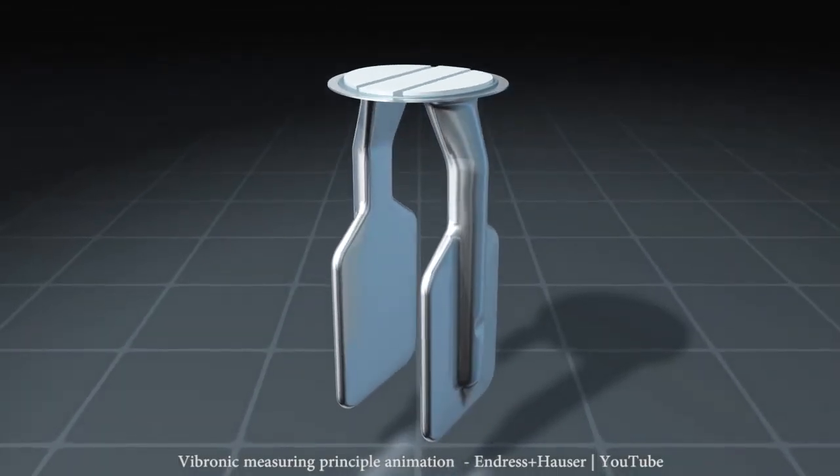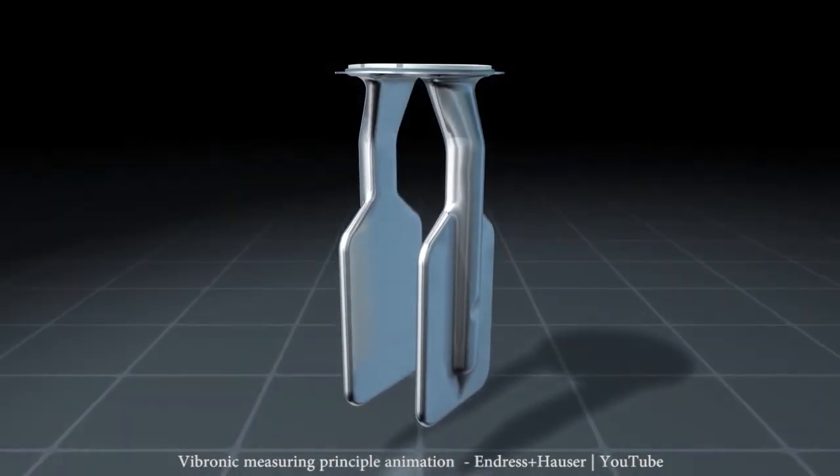These prongs vibrate at a natural frequency thanks to a piezoelectric actuator inside the transmitter. When the prongs get in contact with the product, its frequency changes due to the density of the product.